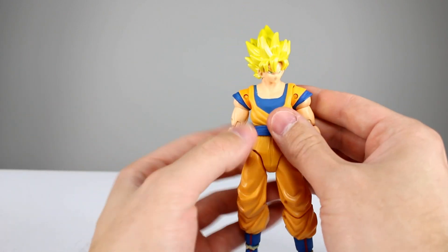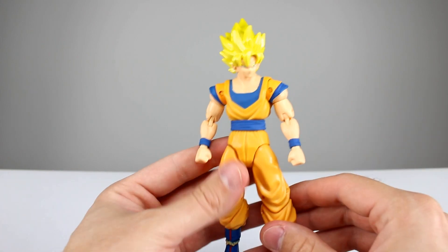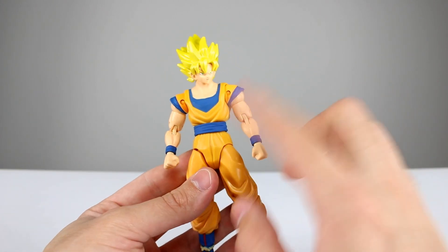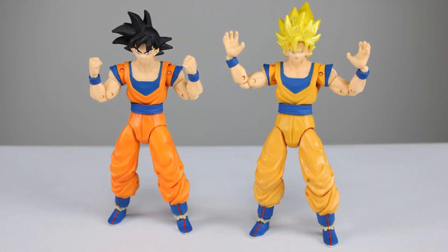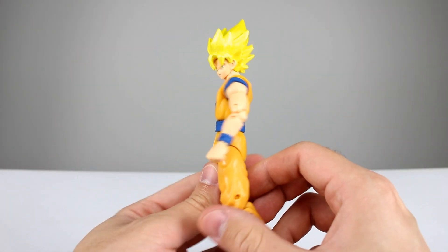I don't have any of my Figuarts Gokus to compare to unfortunately, but I have given height measurements in all of those videos so you can check that out. Now, each of these guys both come with two fist hands and two open hands for weather-style poses, Kamehameha, or whatever you want to do. I have heard that these hands are interchangeable with the Figuarts hands, so you do have that option.